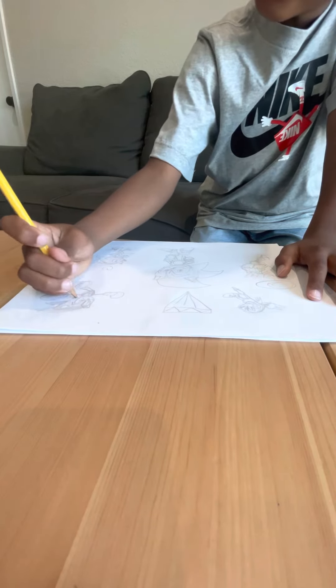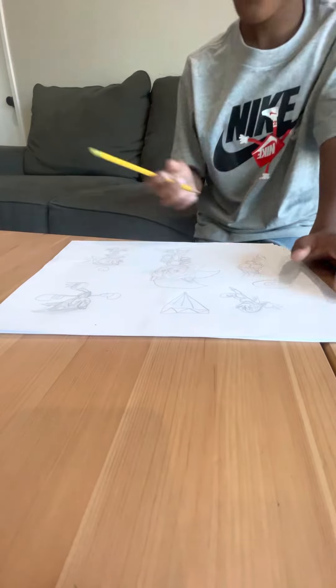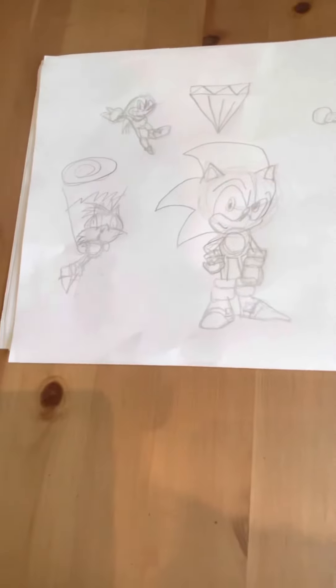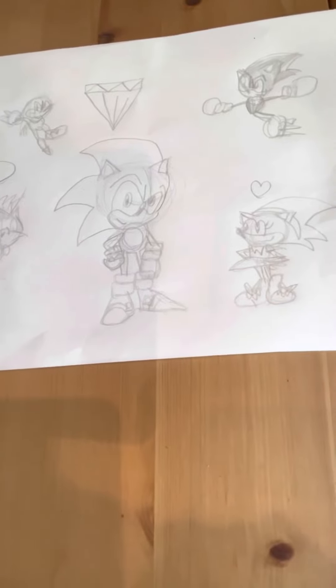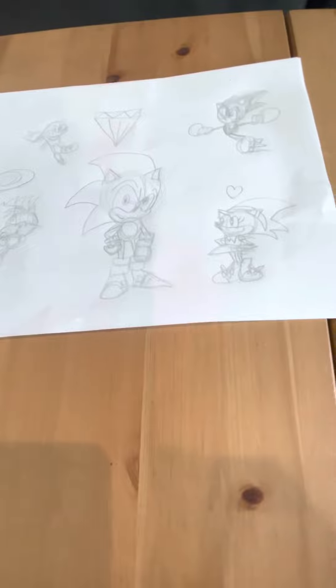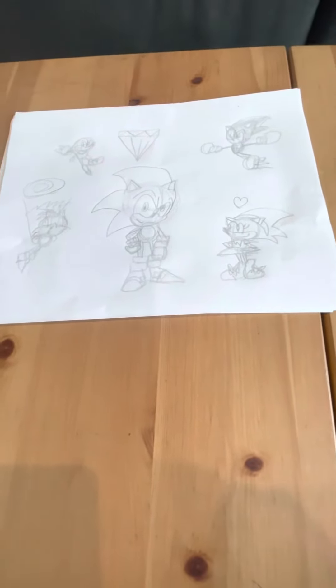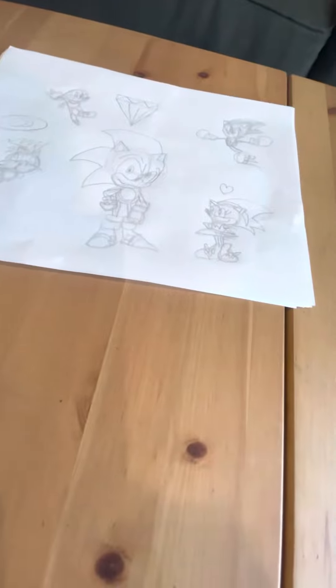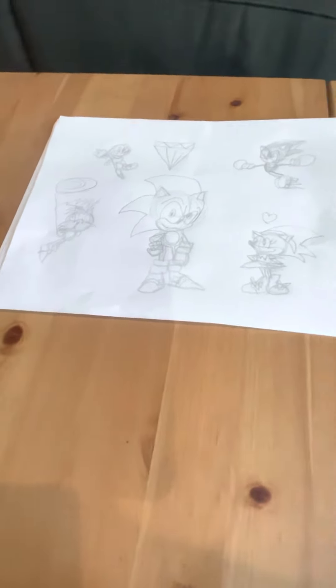And there — there is my Sonic 3 drawing for 2024, coming out in two years. Thank you guys for subscribing, and thank you for 122 subscribers. If you don't subscribe, Sonic won't give you a chili dog. If you subscribe three times, he will give you five chili dogs.